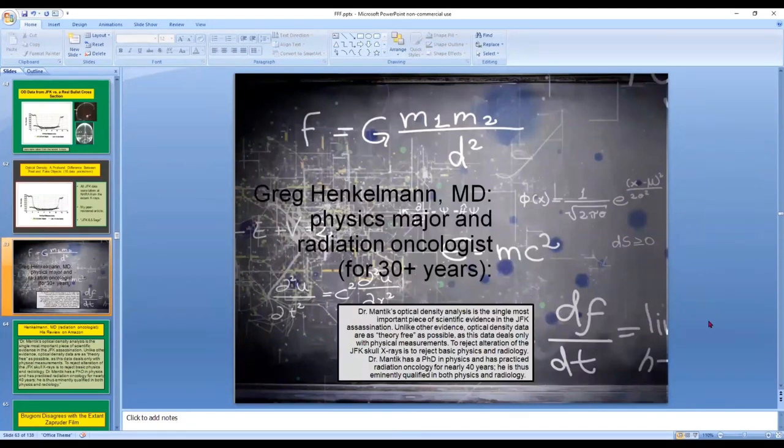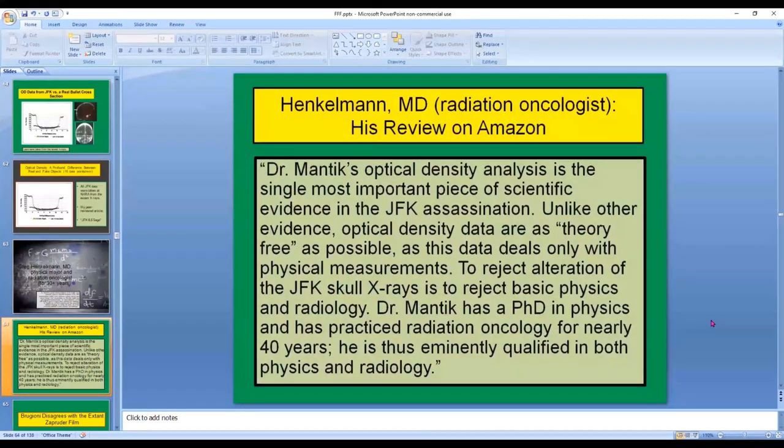Greg Henkelman, MD, was a physics major and is now a radiation oncologist in practice for 30-plus years. Greg saw my optical density data and wrote this review on Amazon: 'Dr. Mantik's optical density analysis is the single most important piece of scientific evidence in the JFK assassination. Unlike other evidence, optical density data are as theory-free as possible, as this data deals only with physical measurements. To reject alteration of the JFK skull x-rays is to reject basic physics and radiology.' Dr. Mantik has a PhD in physics and has practiced radiation oncology for nearly 40 years, making him eminently qualified in both physics and radiology.